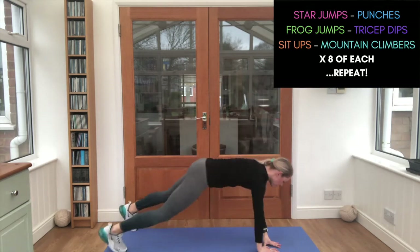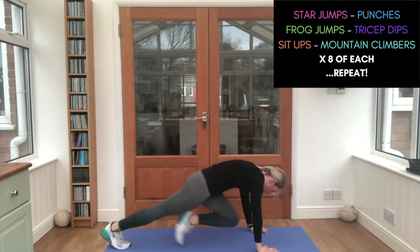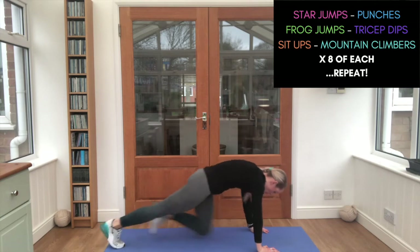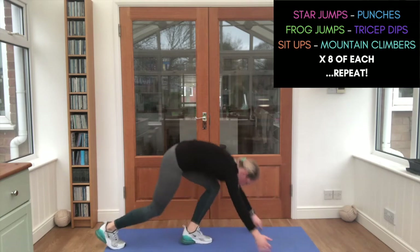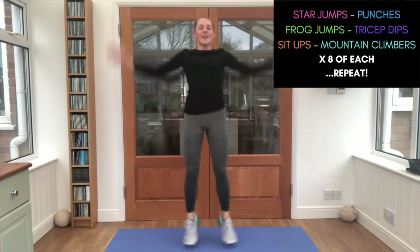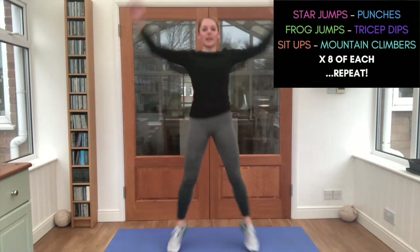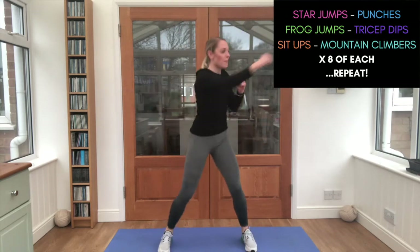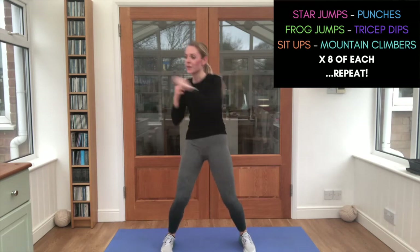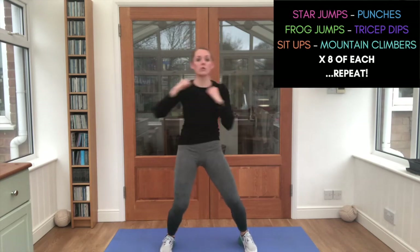Push through — go! Star jumps, that's it. Good job. Punches — try not to slow down now. Six, seven — frog jumps!